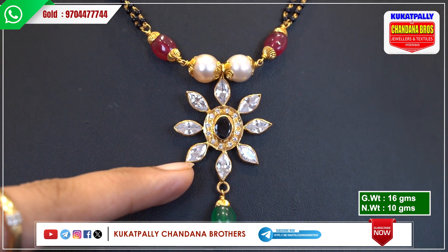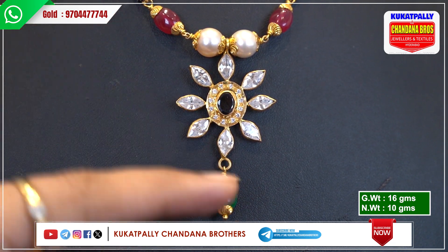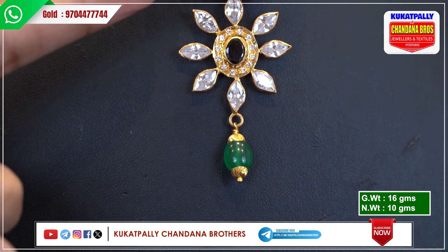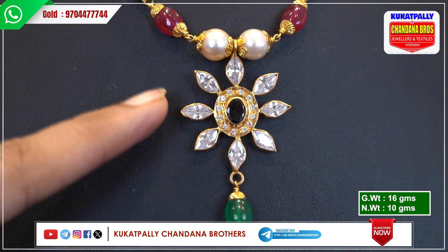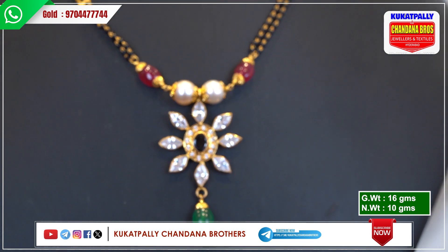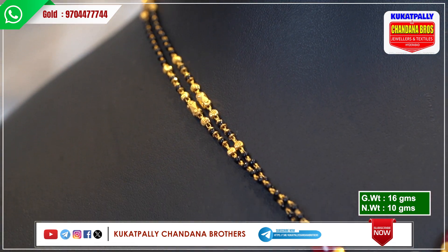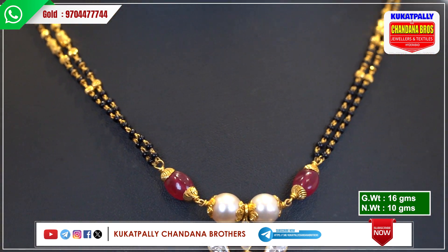There is a flower pattern with seeds. If I look at the petals, they are the seeds, but there are green beads. So there are white, red, and green seeds. The gross weight is 16 grams and the net weight is 10 grams.